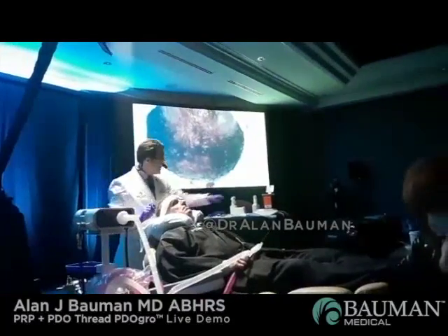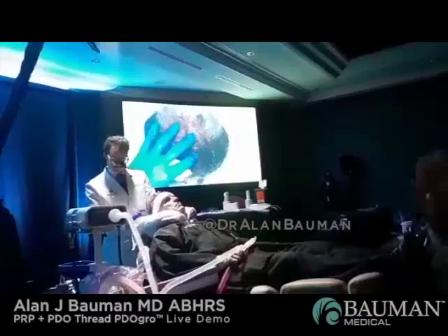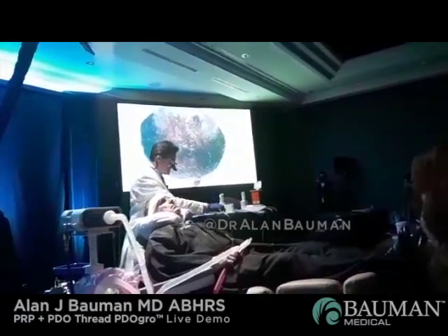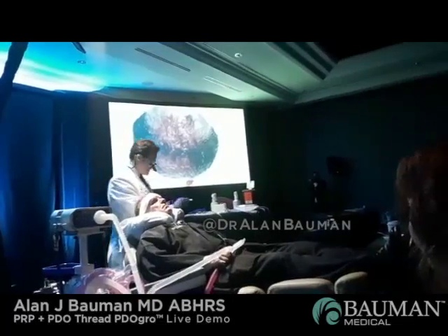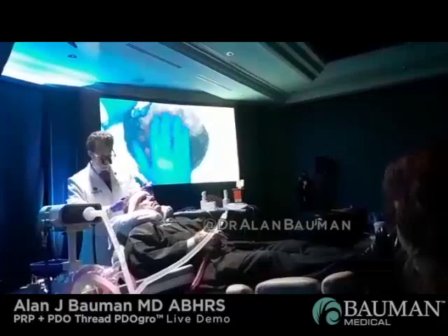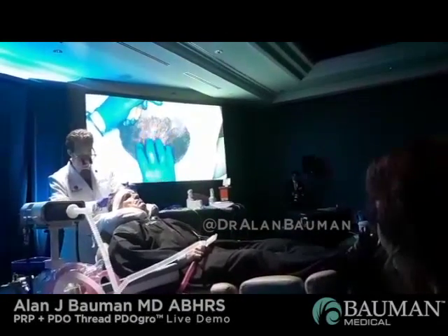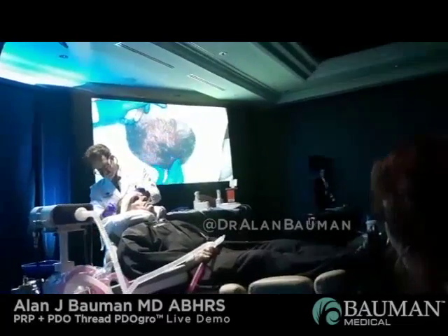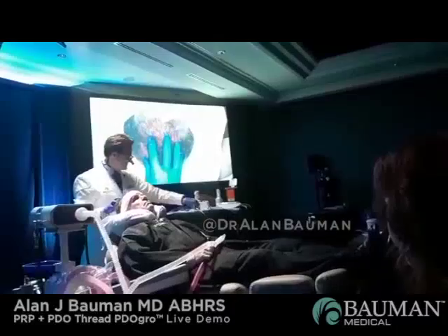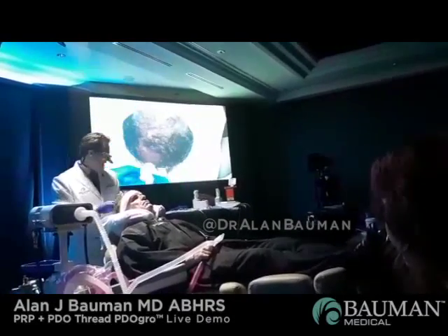We've done the microneedling all the way through. You don't need to — you're not resurfacing the scalp here, so just a simple pass. You can see the skin is a little bit pink, and that's exactly what we want. If you have some of your PPP — platelet-poor plasma — left, you can use that as a lubricant as you go through. I use the opportunity to make sure there are no big blebs of PRP by running my finger around all the injected areas.